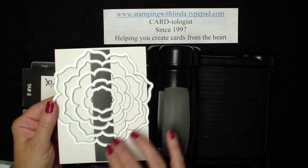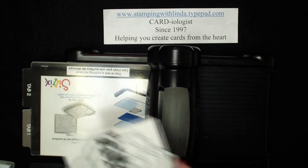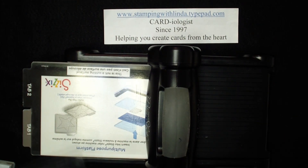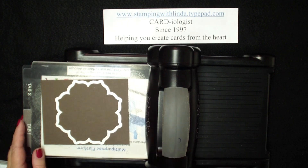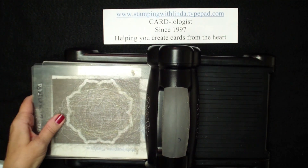These are six framelits in the shape of a flower. The knives are very thin and they face down. We use both tabs when we're using our Big Shot for this — so two tabs. I'm going to use my Espresso cardstock, lay my framelit down, another clear mat on top, and run it through the Big Shot.